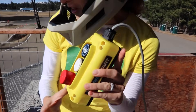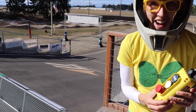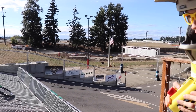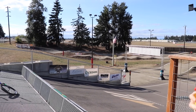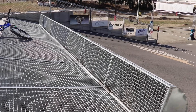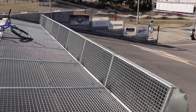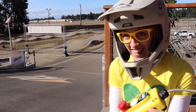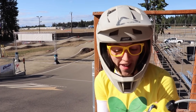Look at this — this is the control for the gate. Should we try it out? All right, let's try it. Attention. Riders. Riders start. Riders ready. Watch the gate. Did you see that? That was pretty neat. Let's bring it back up. That is so cool.